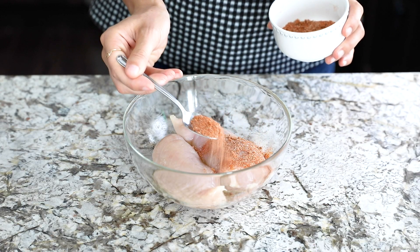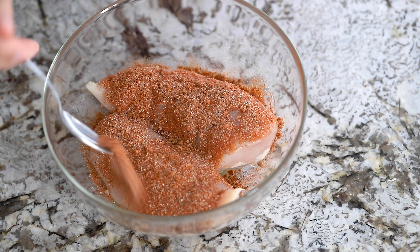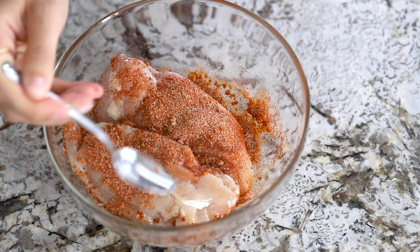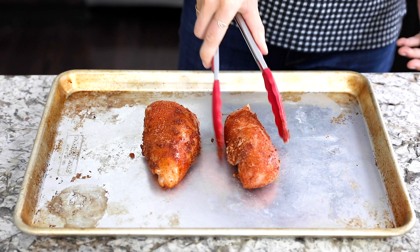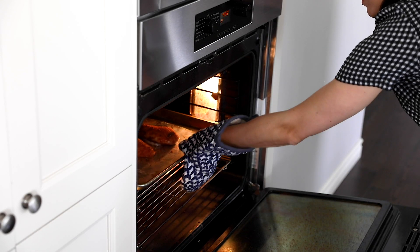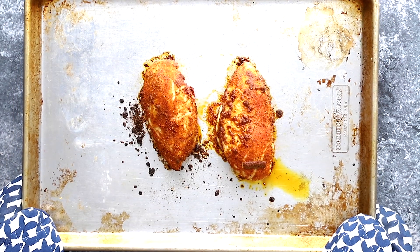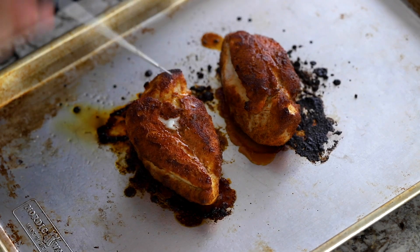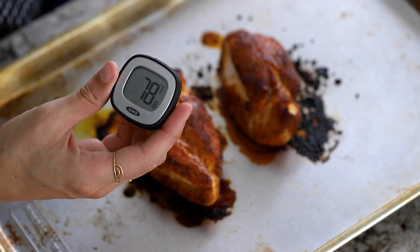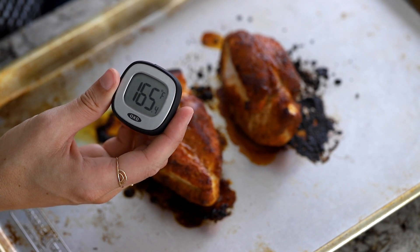We're just going to sprinkle this rub generously over the chicken breast, then arrange them on a baking sheet and bake them in the oven. My chicken breasts look to be around 7 ounces, so I'm going to bake them for 15 to 20 minutes. I like to flip them halfway, so I'll set my timer for 10 minutes, flip them over, and bake for another 5 to 10 minutes. I'm going to test with my digital thermometer to make sure they've reached an internal temperature of 165 degrees Fahrenheit. You can find the link for my digital thermometer in the description box below.